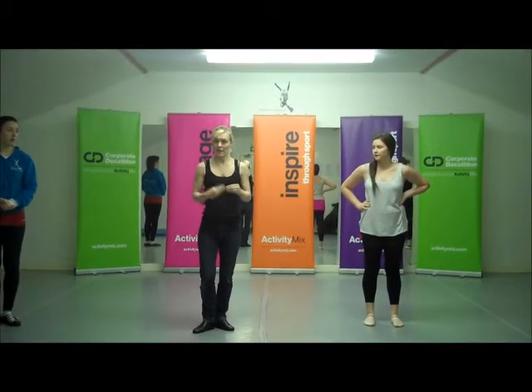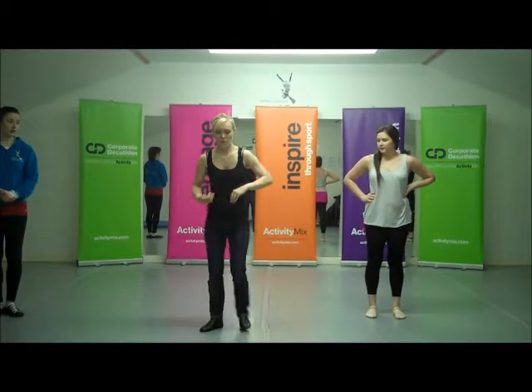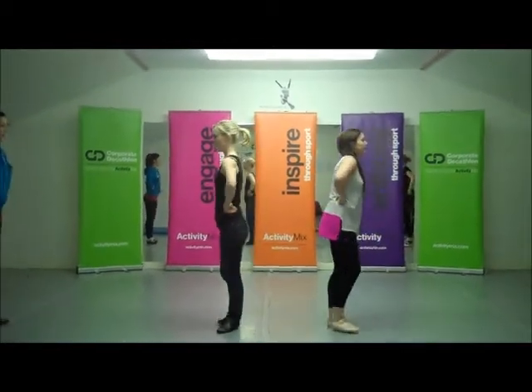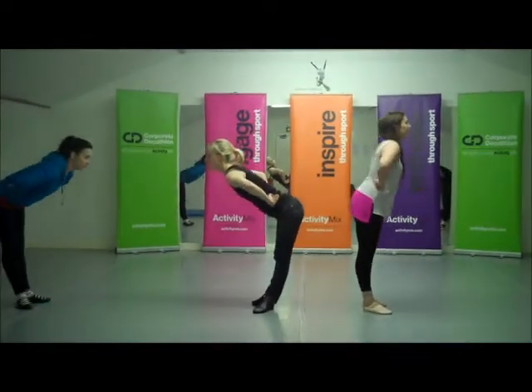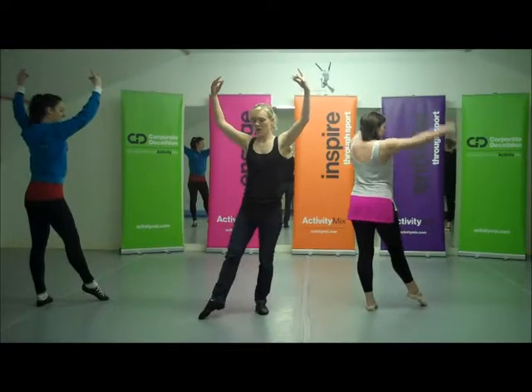We will now explain it step by step, so you can follow it slowly. We start facing our partner, and we bow. Quarter turn to the left, point, rise leg.